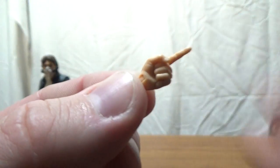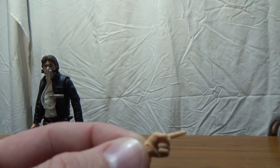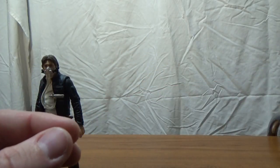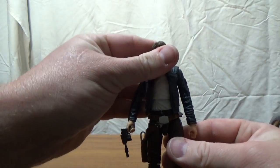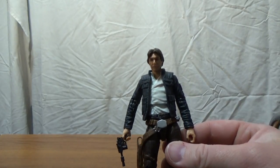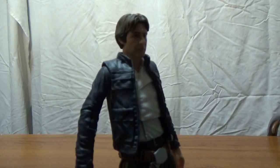This Han Solo figure is going to get his own single card release — it's starting to trickle out now and a lot of online retailers have him up for pre-order. However, the single release doesn't include these three accessories I've just shown you — he comes standard with just his blaster. I think I'll pick up that release anyway, and I'll keep this one in the box for display.